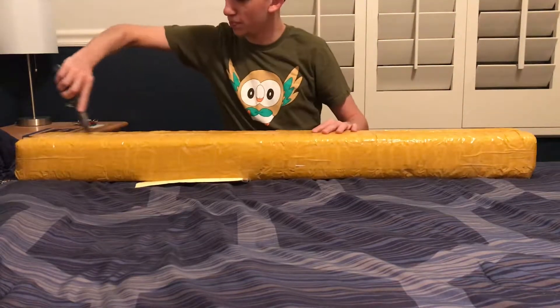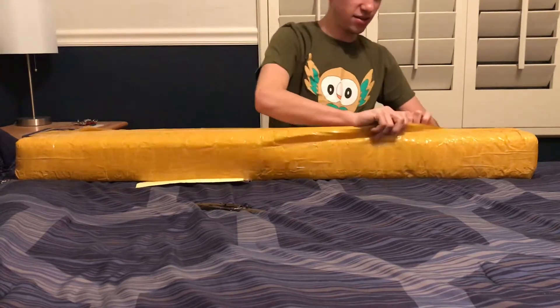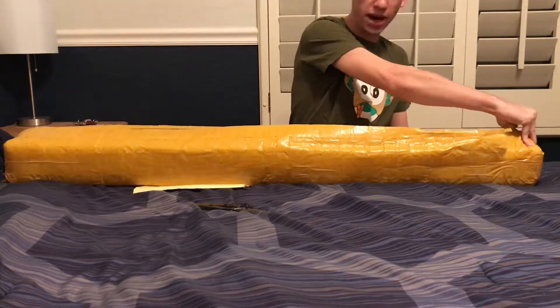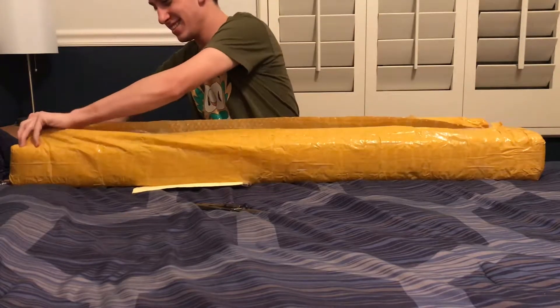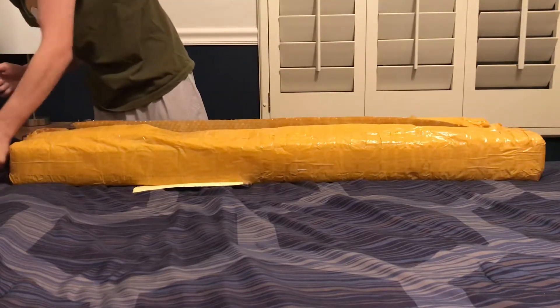We're going to pop this bad boy open and we're going to see if this is a new lightsaber or not. Oh, it's in the original box. This is definitely a brand new lightsaber — it's got a Master Replicas box.